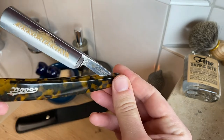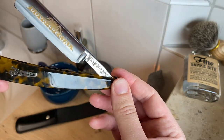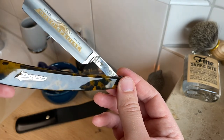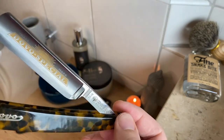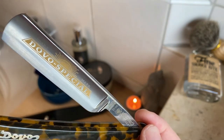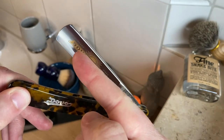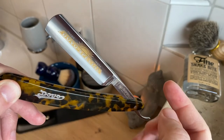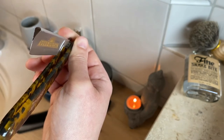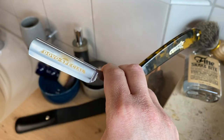The Dovo Special straight razor, model 15-16. I ordered it from the Dovo Solingen website - I'm going to leave a link in the description. It has a nice retro look to it with a tortoiseshell imitation handle and a golden decorated blade. It is made of carbon steel, full hollow grind, and the blade width is 5/8 inch with a round point, which is a classic shape for a straight razor.